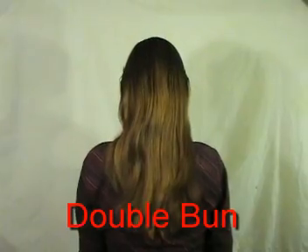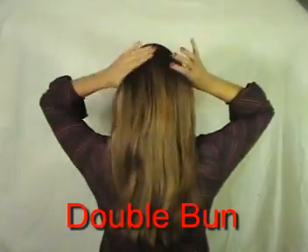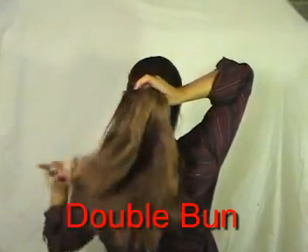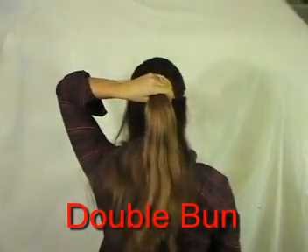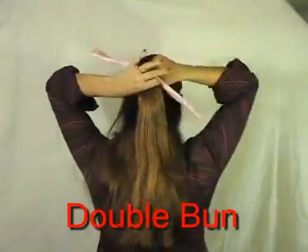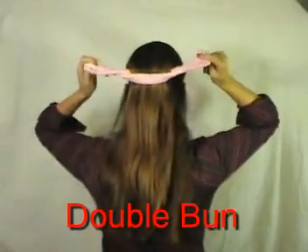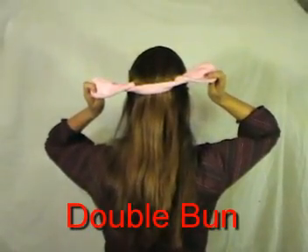We are going to start a demonstration on the half bun in order to do the double bun. For the half bun, you simply select half the hair, run it through the opening of the bun tool, grab the ends, and give it one or two turns backwards to make the opening smaller.